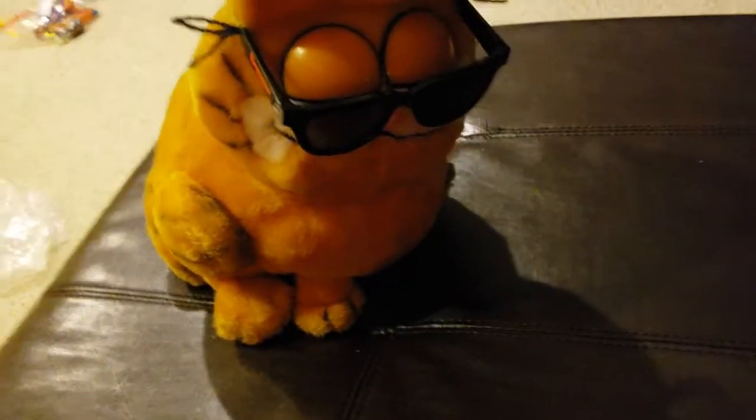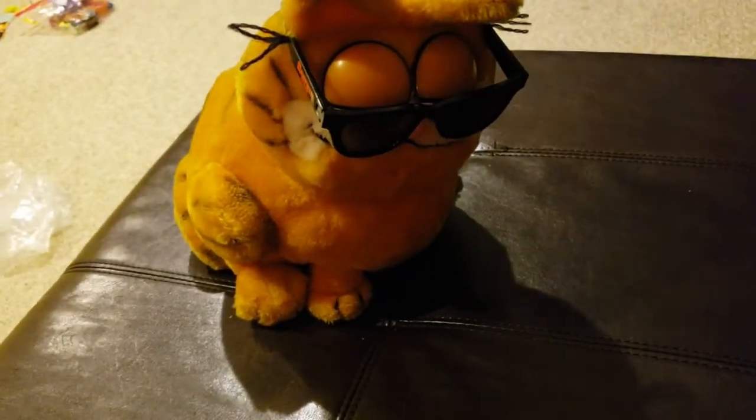Hey guys, welcome back to the Mr. FrenchRamore channel, and today we're going to be looking at really weird Garfield merchandise. Alright, so let's get right into it.